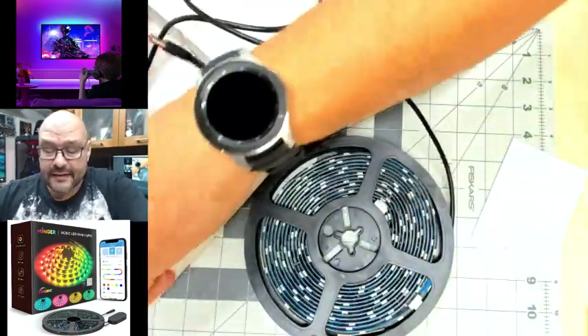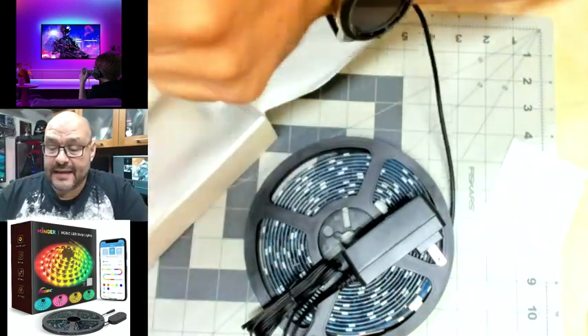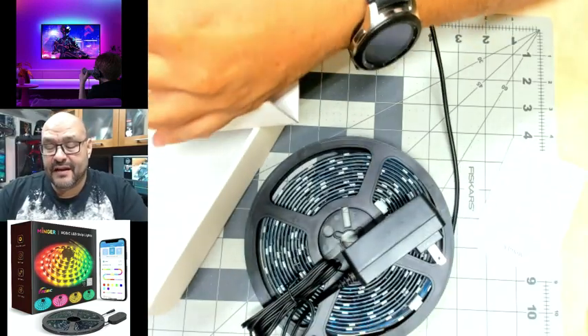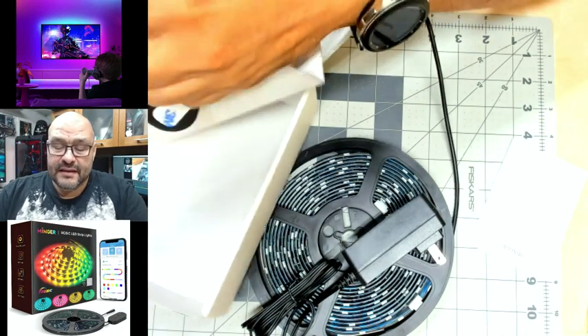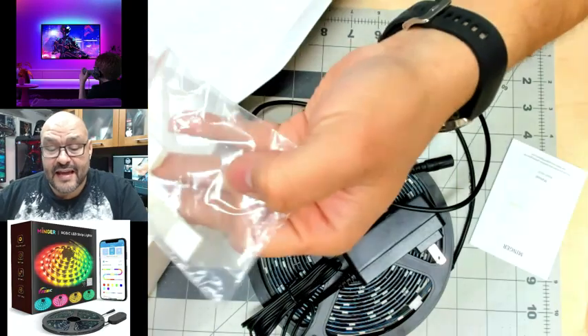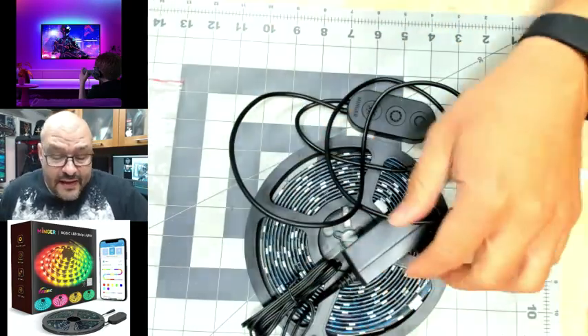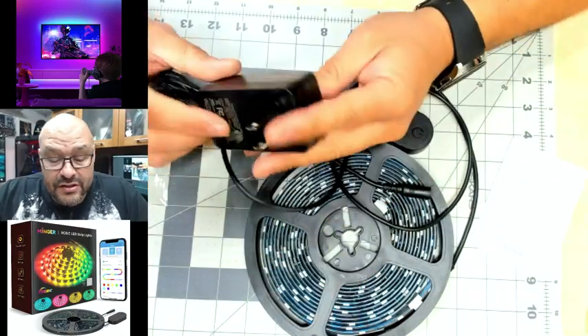You get that LED light ribbon, you get the power supply, and then the piece of resistance, which is the main button. This one is actually a module that controls everything, and they give you tabs for the back so you can stick it up with double-sided tape, which is not bad.